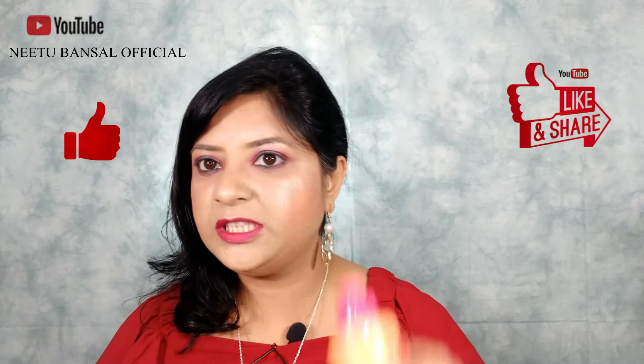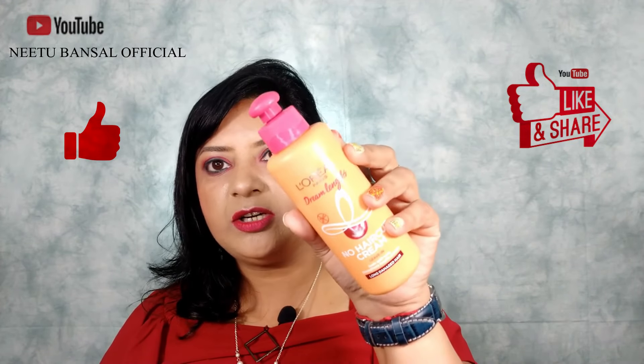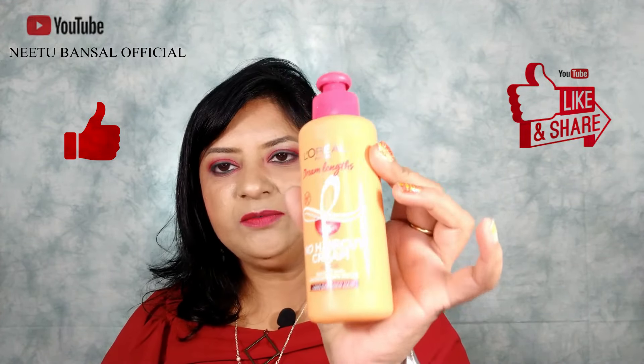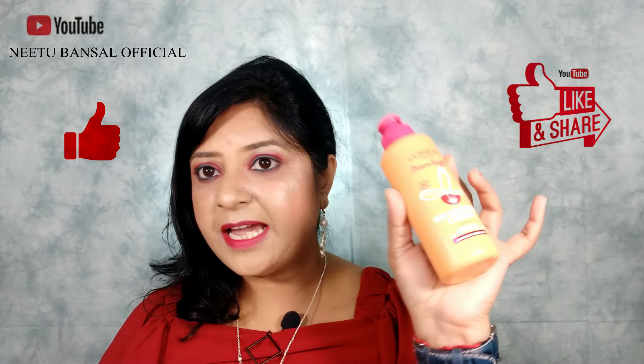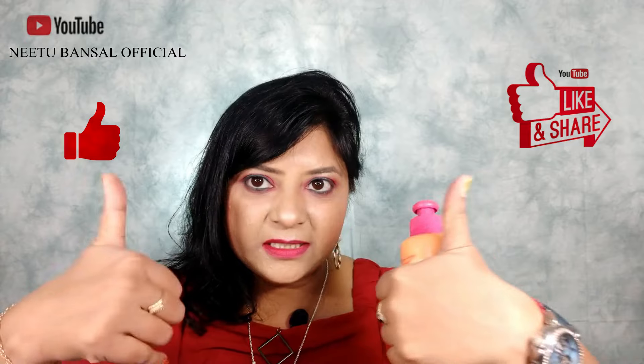That's it for today's video — it was all about the L'Oreal Paris Dream Length range, specifically the No Haircut Leave-In Cream, which is paraben and sulfate free. If you liked this video, give it a big thumbs up and share it with your friends and family. Thank you so much for watching — till next time, bye!